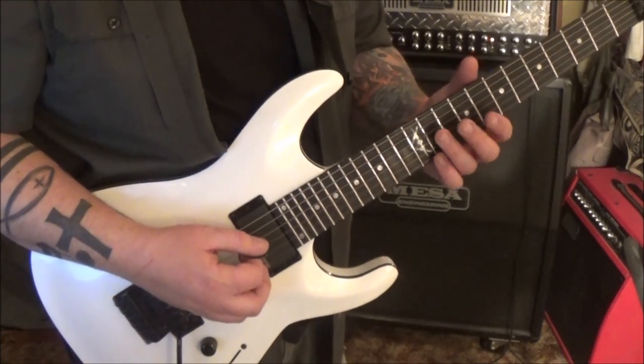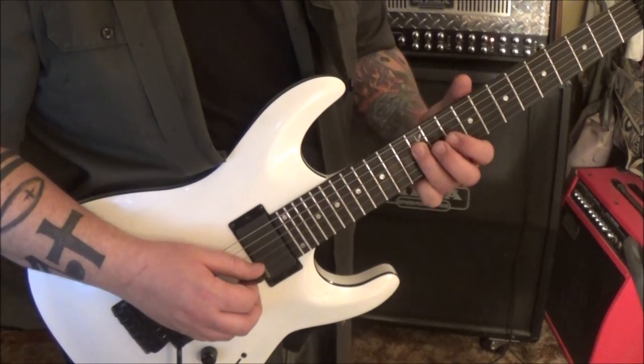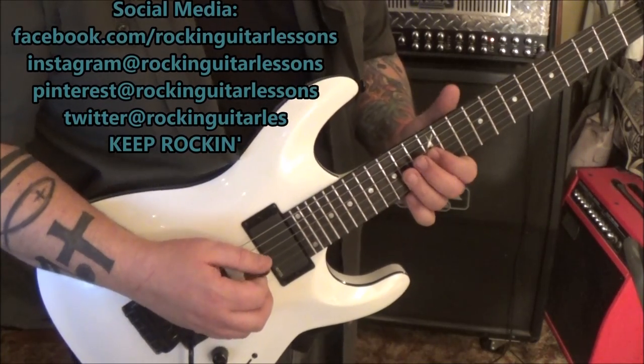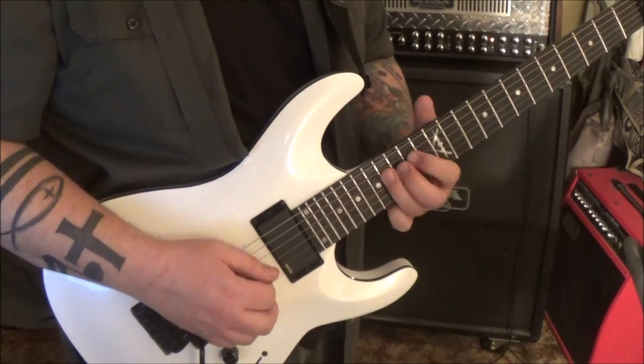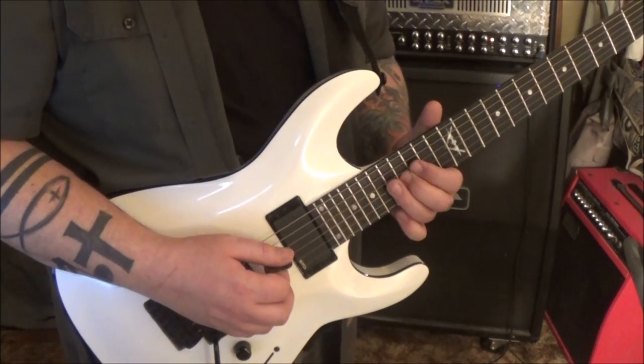6:18 - 10 D, slide to 12, then 11 G, 12 D, slide 14, 12 G, 14 D, slide 16, 14 G, 16 D, slide 17, 16 G - and then continuing on.